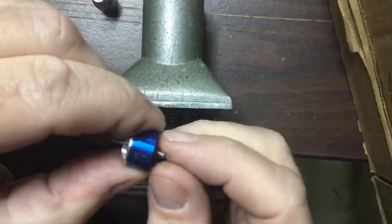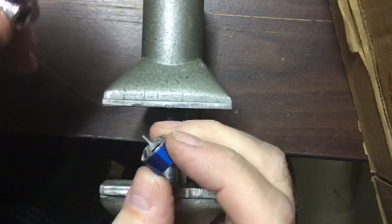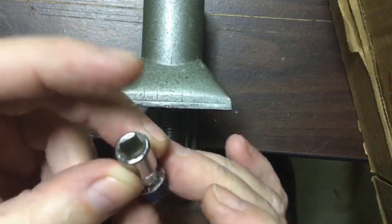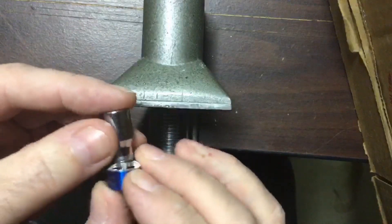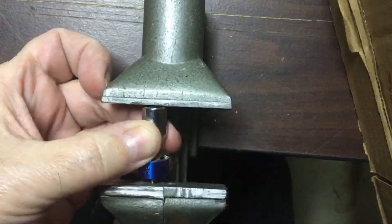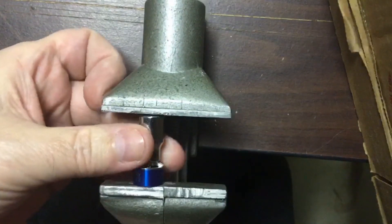Now we have to get the shaft out of the motor. I take a quarter-inch socket, place it on top of the motor bell, put it in my little pin vise here, center it up, and then screw it in and push the shaft out this way.